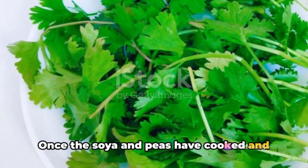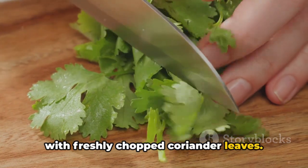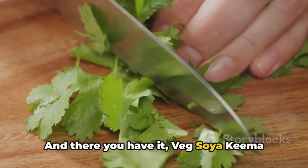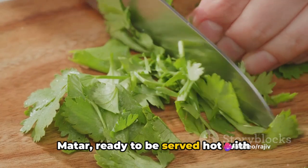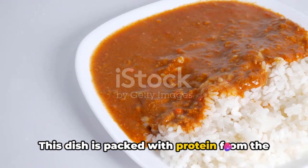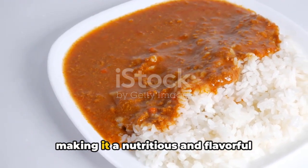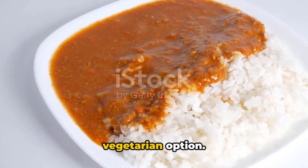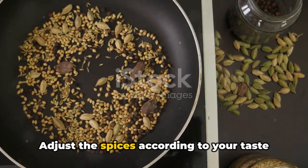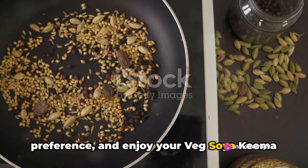Once the soya and peas have cooked and the flavors have blended well, garnish with freshly chopped coriander leaves. And there you have it — Veg Soya Kheema Matar, ready to be served hot with chapati, naan, or rice. This dish is packed with protein from the soya and the delightful taste of spices, making it a nutritious and flavorful vegetarian option. Adjust the spices according to your taste preference and enjoy.